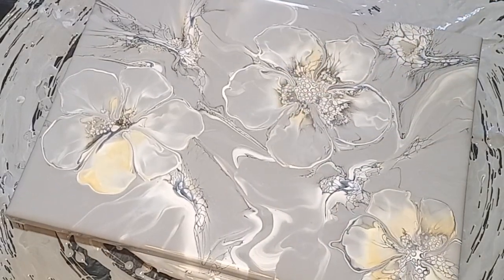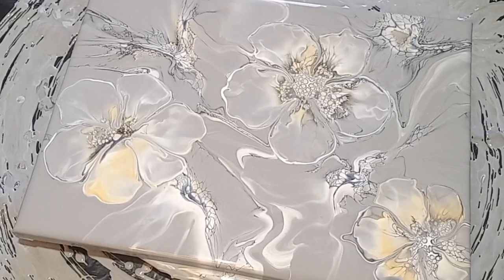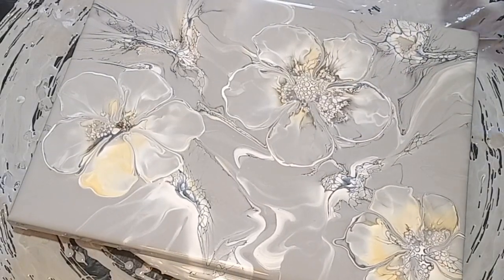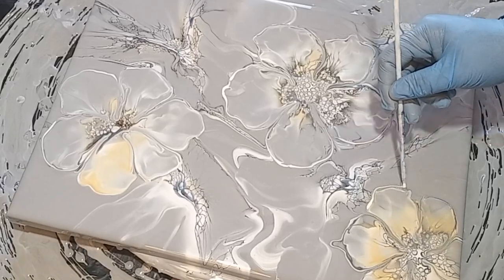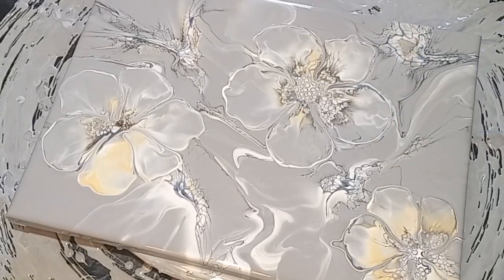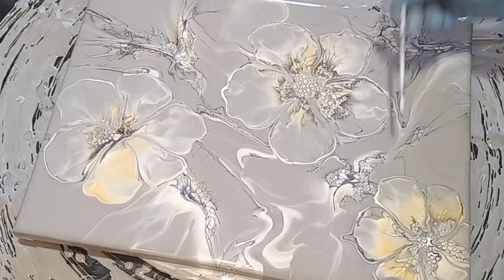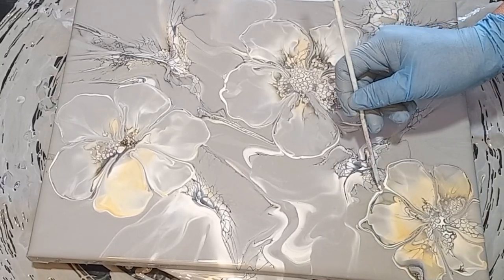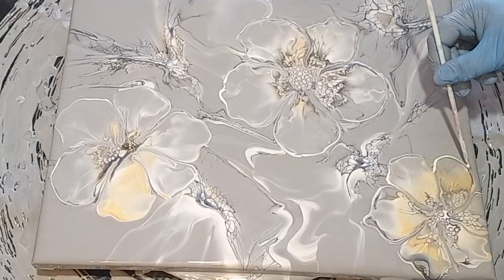Oh my gosh, I am just loving this painting — loving it! It is so beautiful. I get excited in my classes too. When I do bloom classes, people create the most fantastic blooms, and some of them are there for the first time. It's fantastic to see that success in those blooms. It really makes my heart sing. It's all worth it.